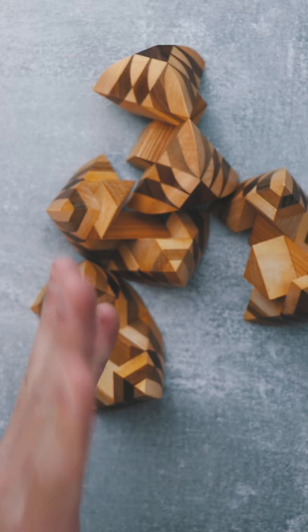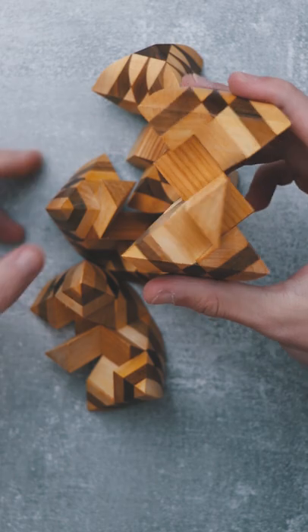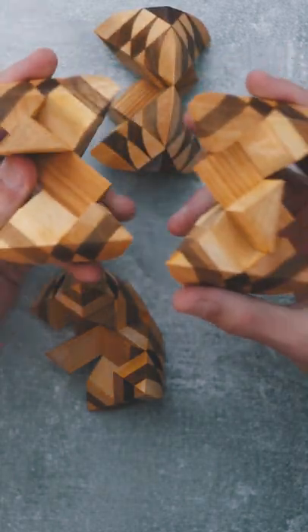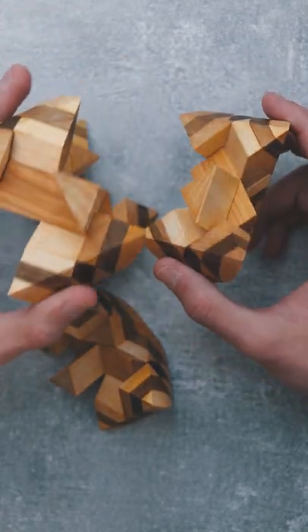But this is actually the hardest part. To get all the pieces back together you will need to think really hard, as the pieces are not the same. As you can see, you have these triangles and you will need to find the correct configuration to reassemble it.